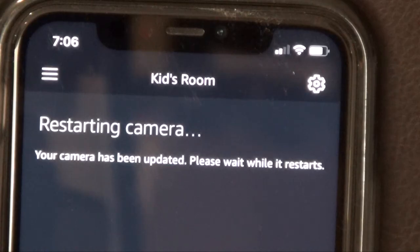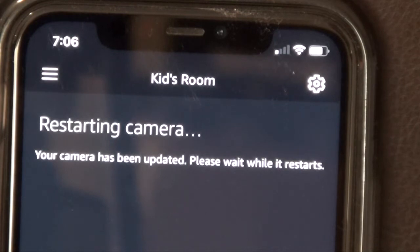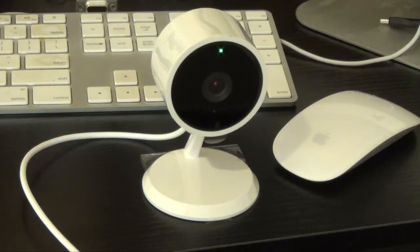Finally, that took more than 15 minutes — that may be because I'm in my basement and far from my router. It definitely took a long time to update. Right now it says it is restarting the camera. It says your camera has been updated — please wait while it restarts. There we go. It is now a solid green light. It was flashing blue, then went from blue to green, and now it is solid green. I'm assuming that means it has been rebooted.